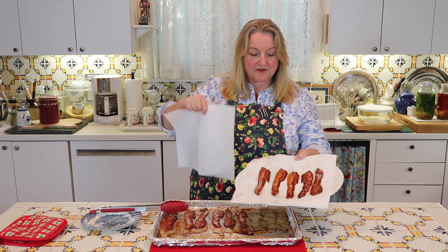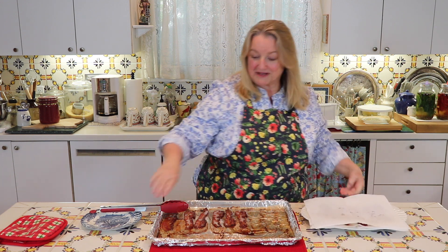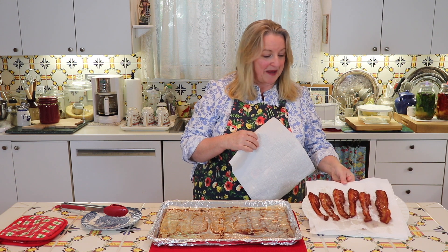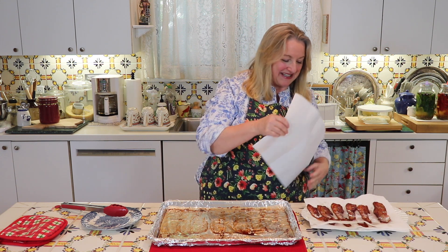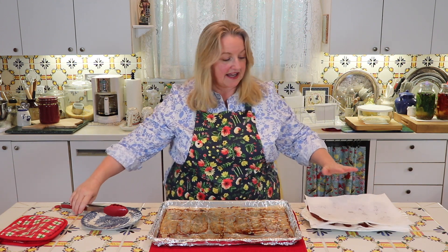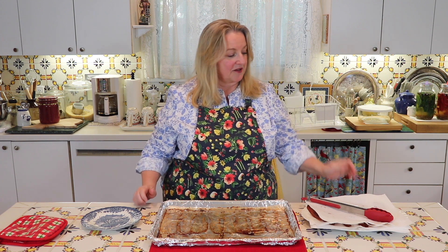Once I get one layer draining on my paper towels, I like to cover that and then get the next pieces of bacon onto the top paper towel to drain. Now that I've got all the bacon off of my baking sheet, I'm going to put another paper towel on the last set and then just let that rest a little bit to let all of the grease be absorbed by the paper towels.